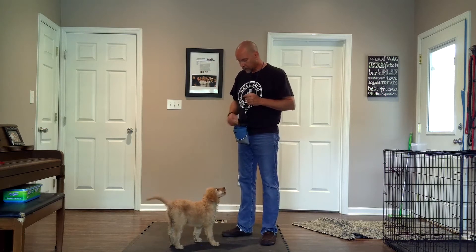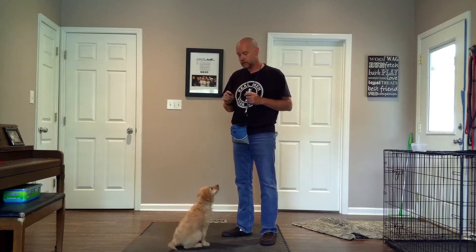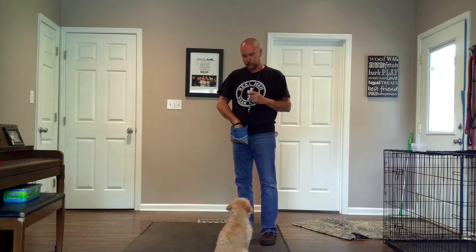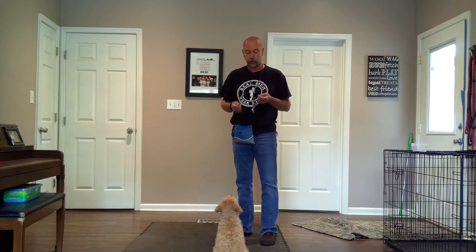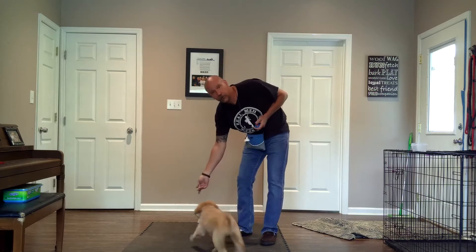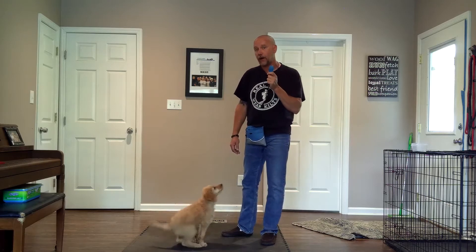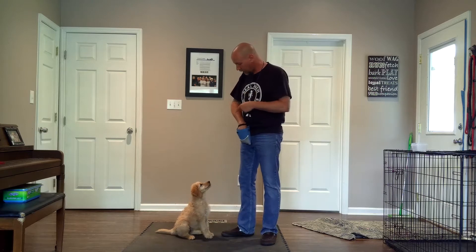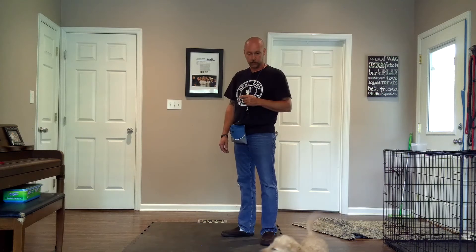Also, if you listen, I'm not saying 'sit.' Right now I'm using my hand to create a behavior. Now she already knows to do it — she just started doing it on her own. Instead of me luring her into position, I can just capture a behavior that she's offering on her own. That's the great thing about having a marker. She just does it — I missed that one — but I can mark that behavior, then reset her and get another one.